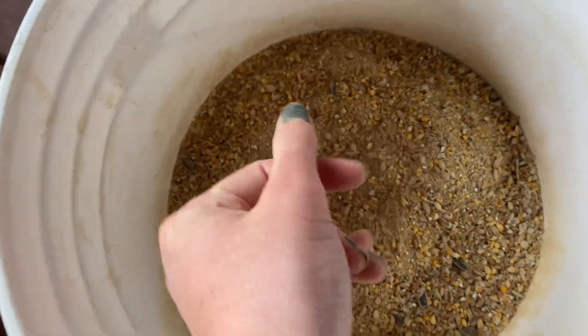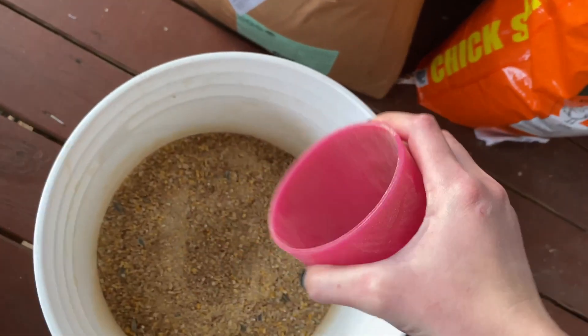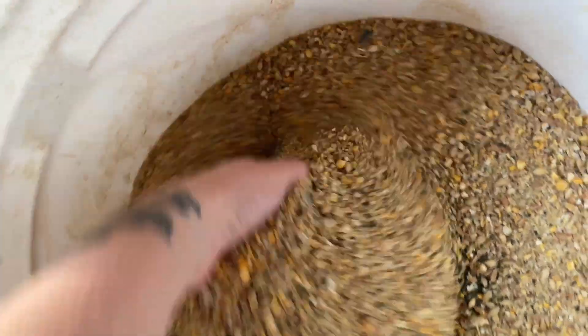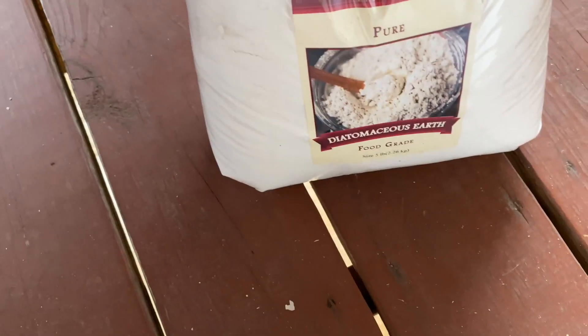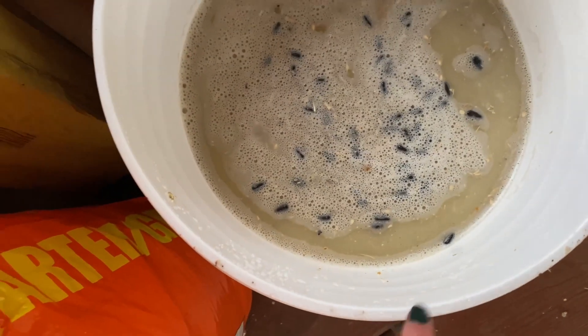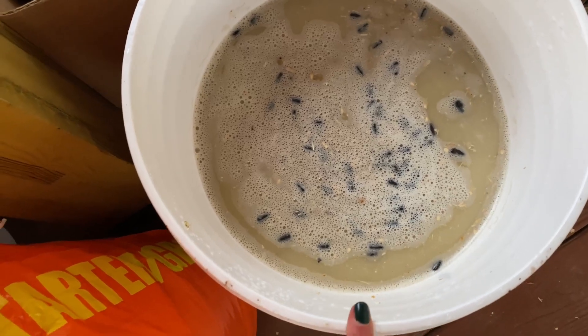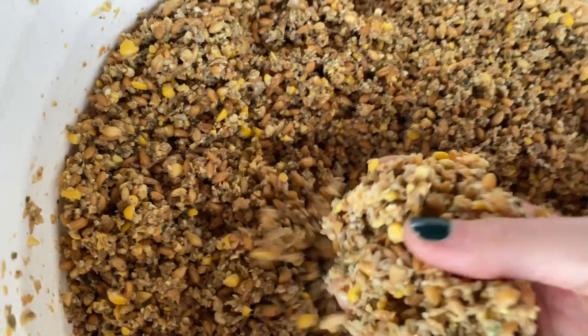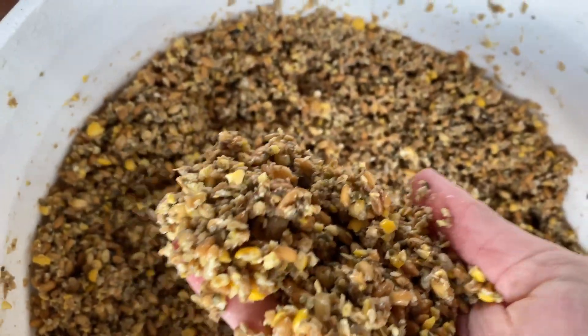It is 12:30 now. I'm going to eat lunch, then I'm taking some of the food I got from Azure Standard and putting it in a bucket, mixing it with some kelp granules and a little diatomaceous earth. Then I'm going to soak it and let it ferment so they can digest it more easily. There's actually more to come on this because the process did not go very well — I had lots of problems with it. That's for next time.